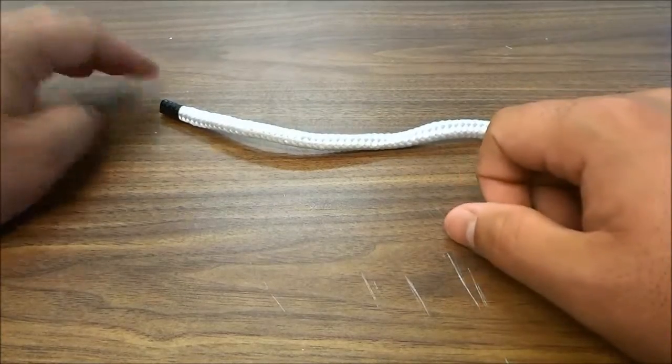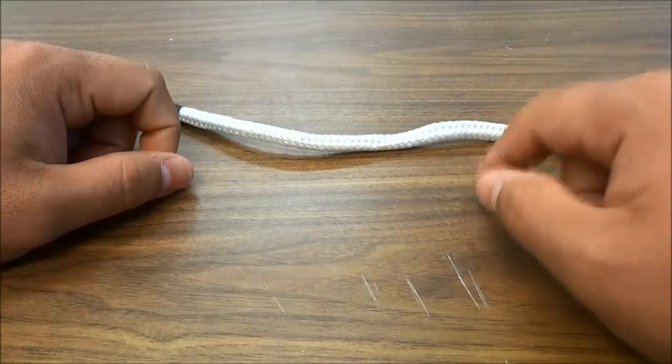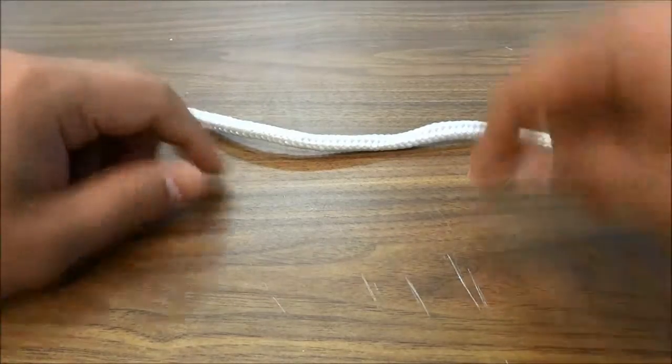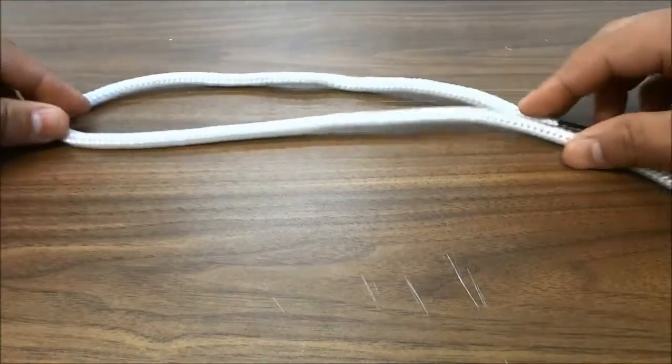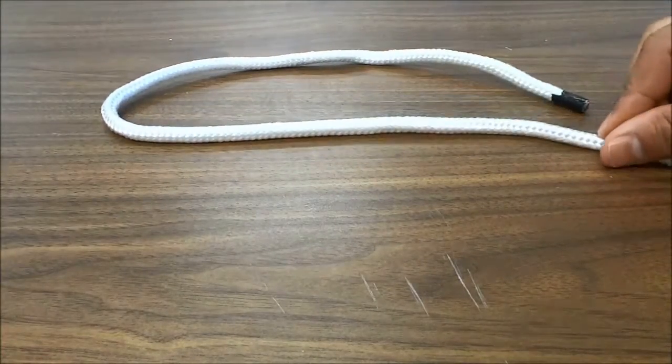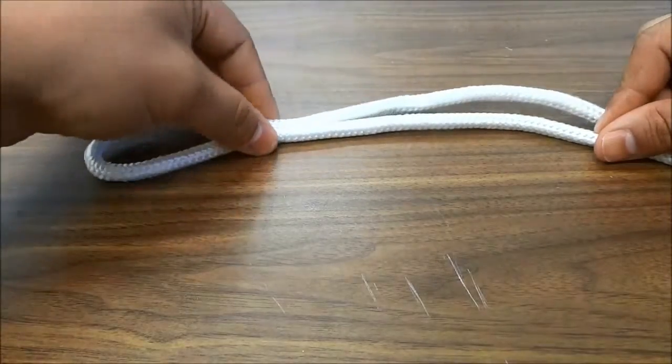Hey everybody, I'm here today to make a quick video of myself tying a scaffold knot. So I'm going to start off by creating a big bight in the rope, just like this, and then I'm going to grab the bight near the end, somewhere around there.